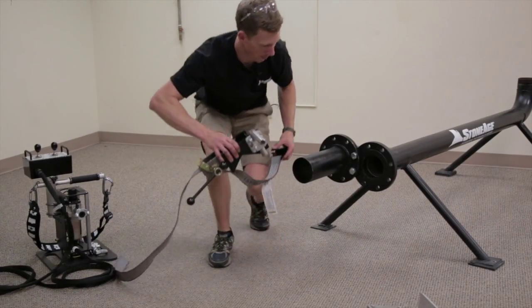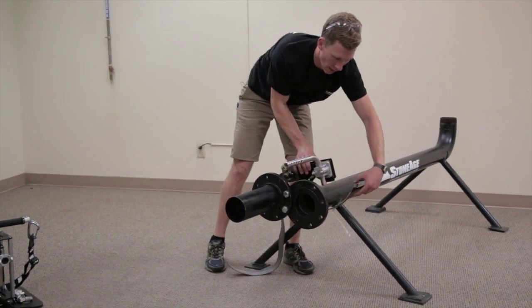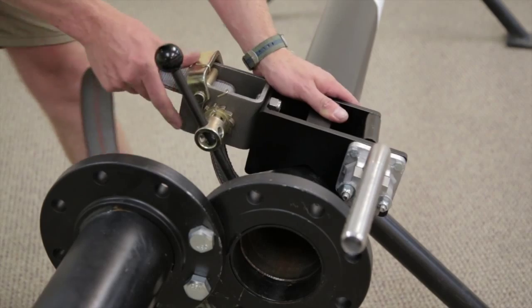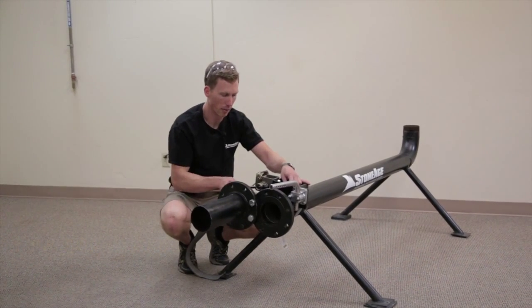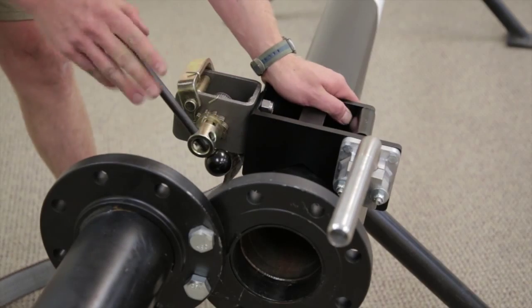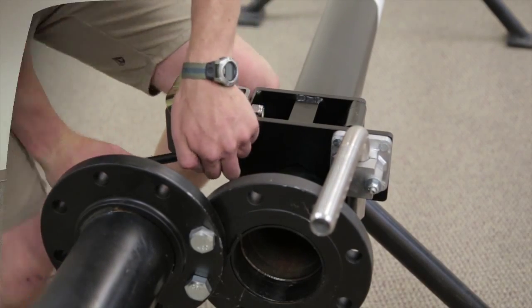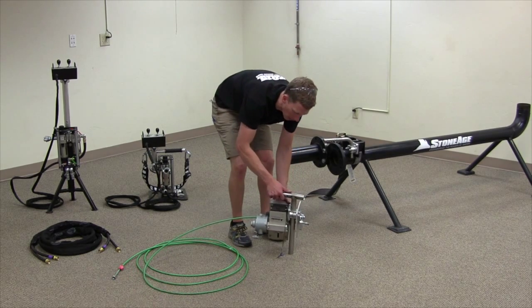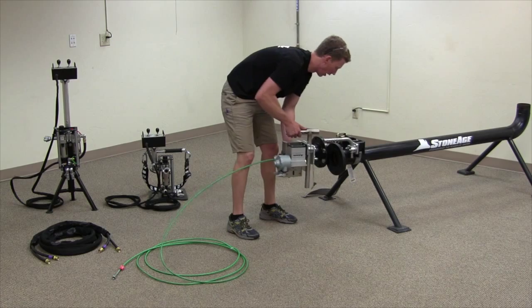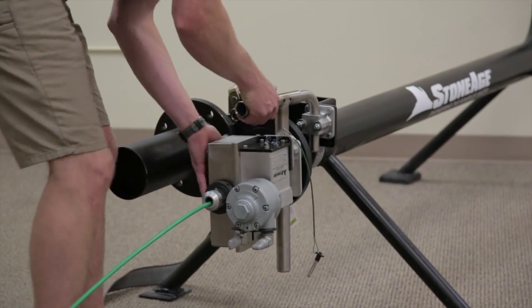To attach the pipe clamp, put the strap around the pipe and latch it onto the pipe capture bar, pull the strap tight, and then ratchet down with the provided lever. Next, take the helix drive and the positioner arm and load the positioner arm onto the pipe clamp.